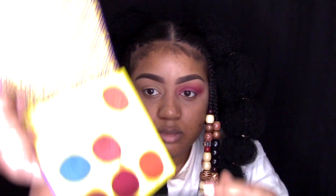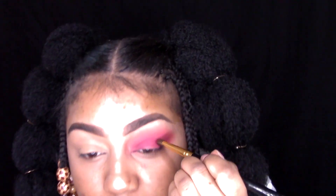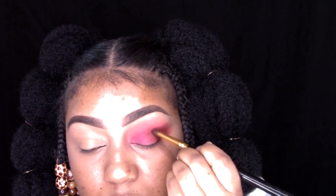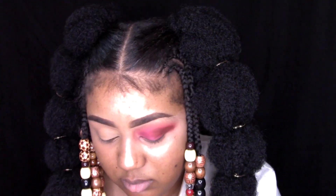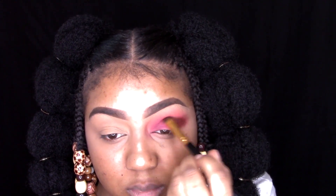Now in that same palette, I'm going to go into that brown shade and just add that into my crease and buff that out. I'm going to be going back and forth between adding that and using my BH Cosmetics 101 brush and just buffing that out.